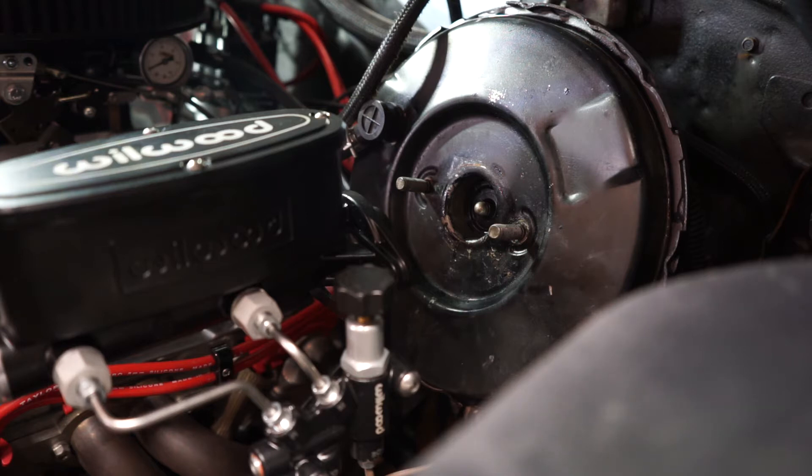I've changed a bunch of master cylinders — done a few on this car. It's a 72 Chevelle. I never had to do anything like that before. I just figured I'm not a pioneer here; I'm putting a Wilwood Master Cylinder on an old GM, right?